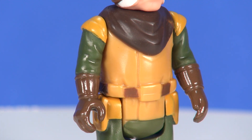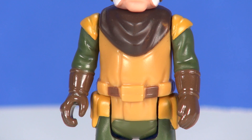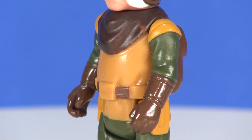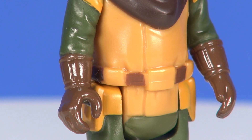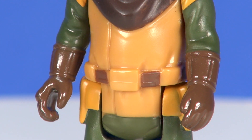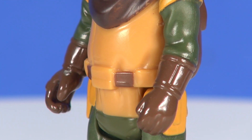For the chest itself, they're still giving us his little scarf that was running around his neck — nice brown painting to that. On my particular figure, on the left side I'm getting a little bit of bleed-through from that yellow underneath, which is something that's probably going to vary figure to figure. Otherwise the rest of that chest is simple orangish-yellow coloring, with a decent sculpt for a belt running around the waist, along with a little touch of brown here and there showing it as it goes underneath what would otherwise be pouches sculpted onto that belt.